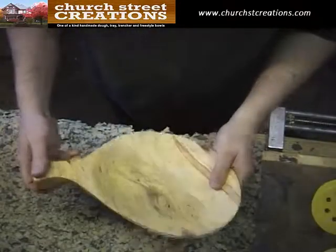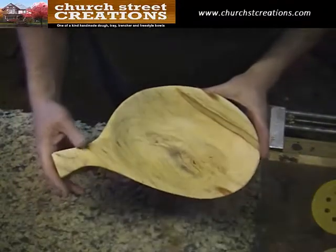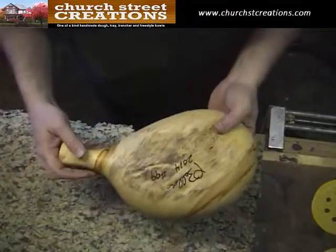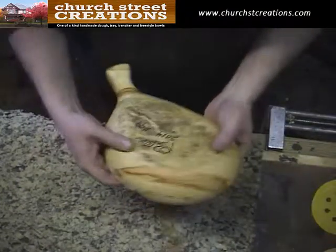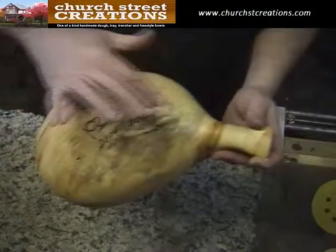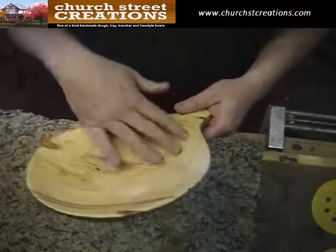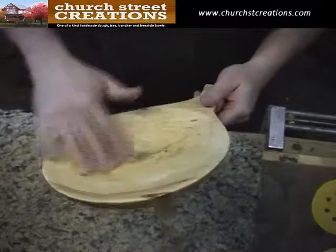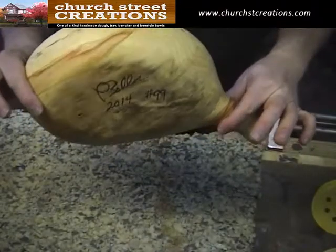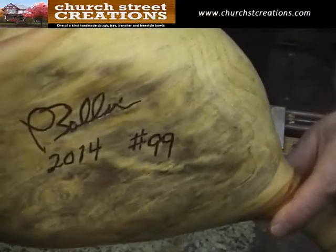I just spent about an hour and a half sanding this through the typical grits. Here you can see the finished product before finish — I haven't put any finish on it yet. I haven't decided what kind of finish I want — it'll be either oil, wiping varnish, or a traditional food-safe finish. I wiped it down with some mineral spirits so I can see if there are any sanding scratches and to get all the dust up prior to finishing. As you can see, you can make a really beautiful end product even though the Arbortech is a little bit rough. If you want to see the end product and more details, go to churchstcreations.com and look for number 99. Thanks for watching.